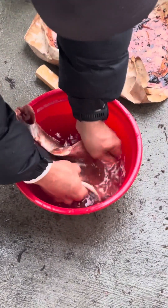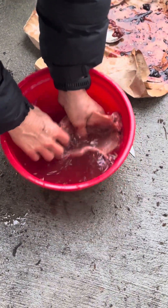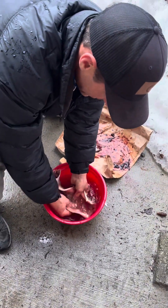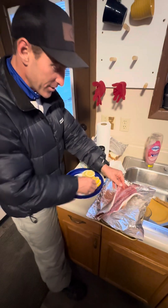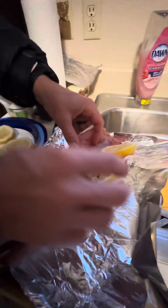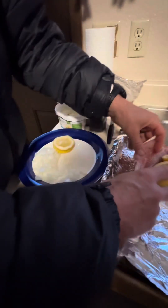We're gonna put it in the oven today. I'll show you what we're about to do — it's gonna be good. There's our fish right there. Put some lemon in there, line it up, make it look real nice. Oh, that's gonna be good.